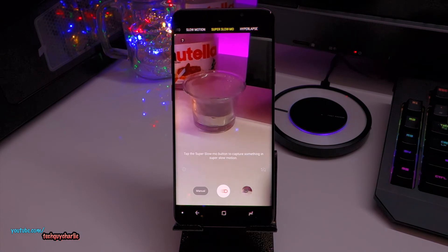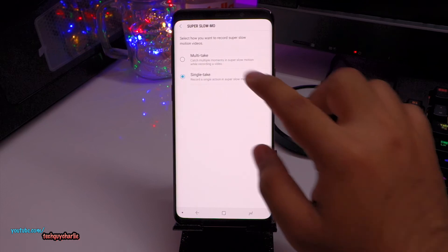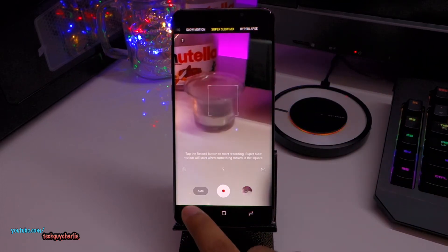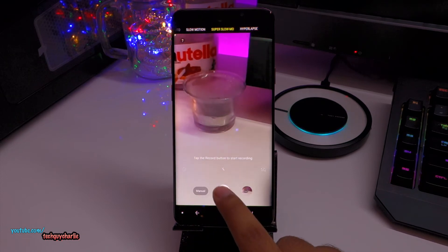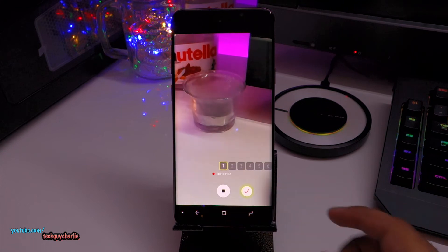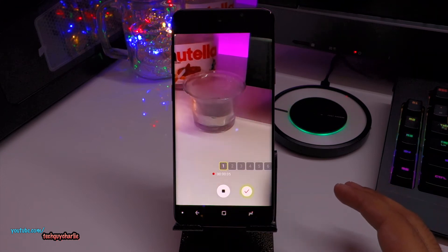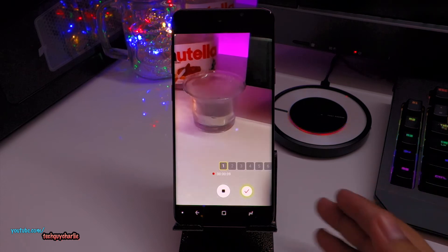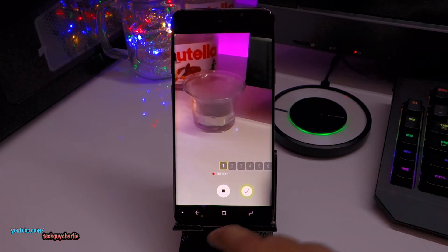Apart from the 480 FPS option, we also have a slightly updated UI. Let's go back to the multi-take option and select manual and then start recording — you can see this is slightly different from before. I can't demonstrate the old version since I don't have a second Galaxy S9 running older camera software, but this is how it looks in the newer software.